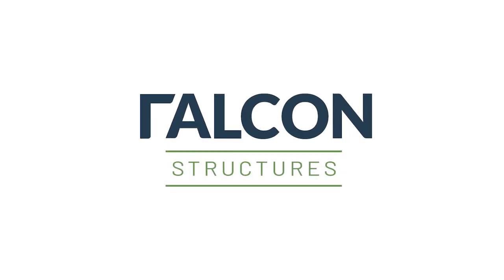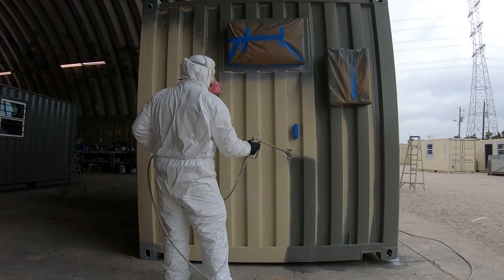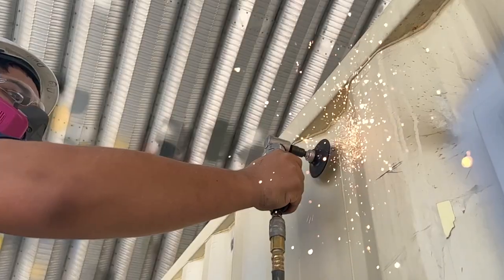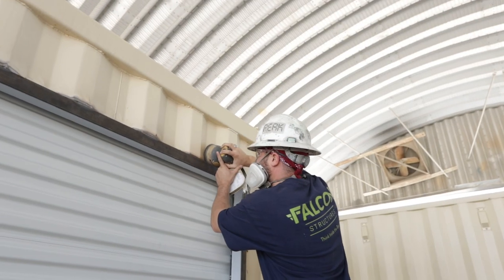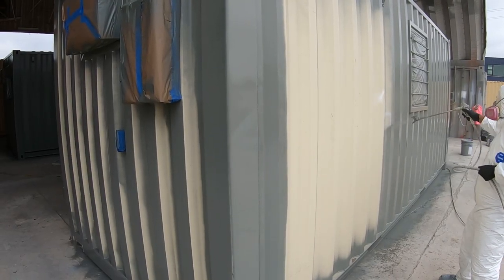Here we are at the paint dome — you can see painting happening right here. But it's not just about the paint, it's about the prep for the paint. For every paint job that we do, we spend an extensive amount of time making sure that it's prepped correctly, so that when we put the paint on it goes in the right places.